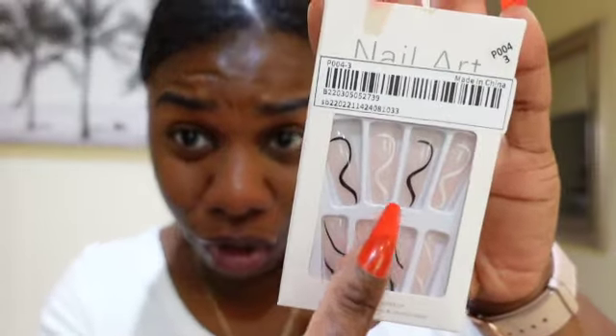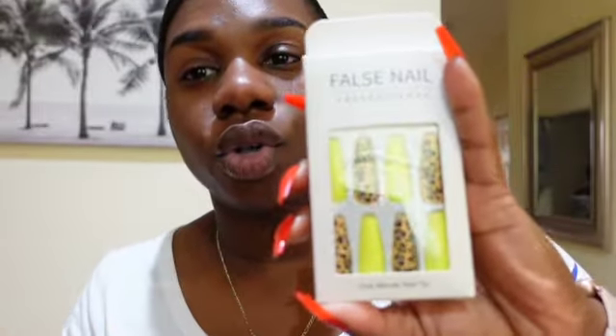Okay, for this one it looks different online than in person — this is not what I was expecting, but I'm still gonna rock it and it's still cute. This one is so cute with the bright yellow and then it has the cheetah print, and the other nails mismatch — it's gonna look so cute.